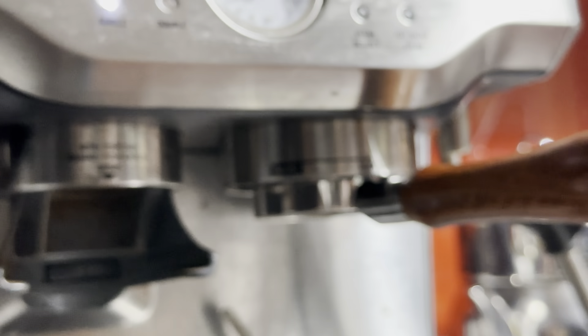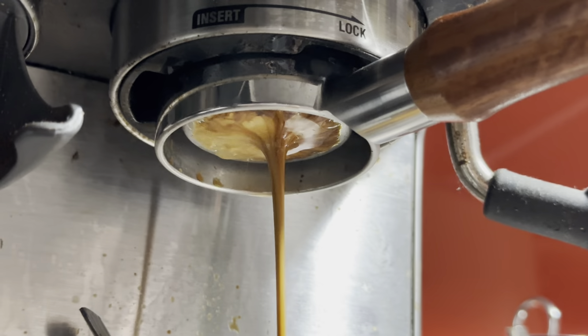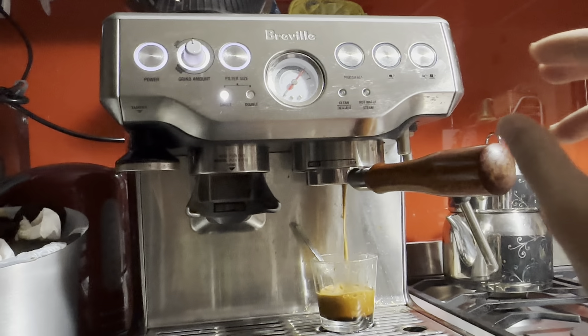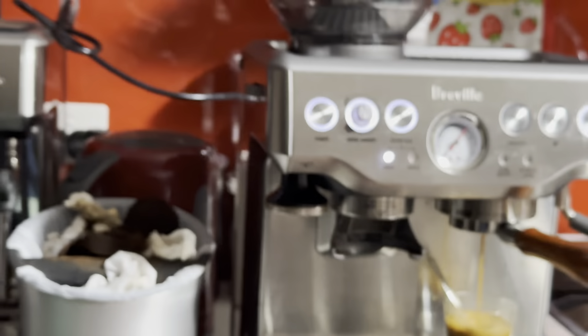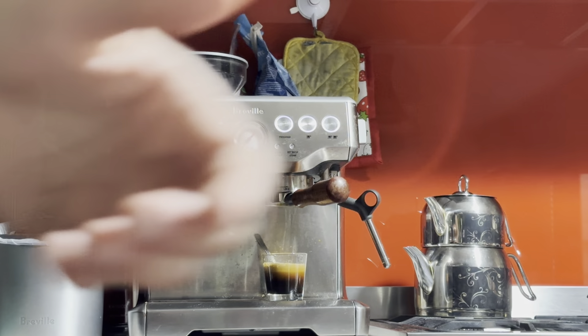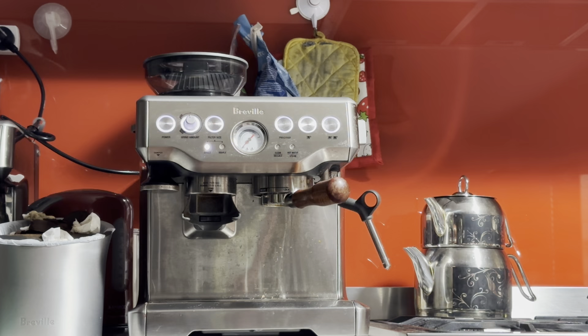I'll bring the phone close to show you what it looks like — it looks pretty good. You can see the gauge as well. Oh, that looks marvellous. A bit too quick actually, I should be honest. The pressure is about one o'clock. And it should stop on its own — I'll let it go. There we go. This is our double shot, which took about 35 to 40 seconds. We've got 50 grams, so not ideal.